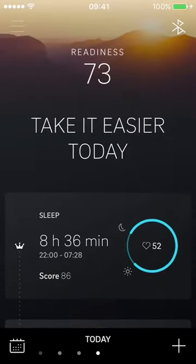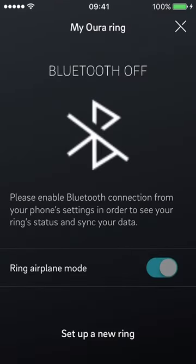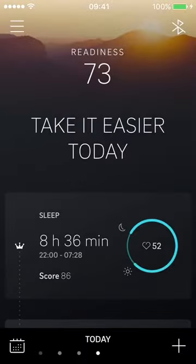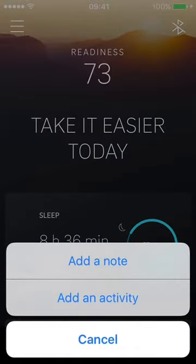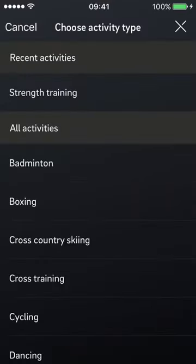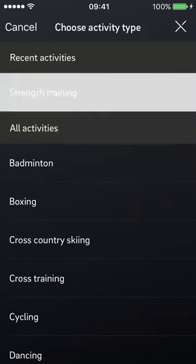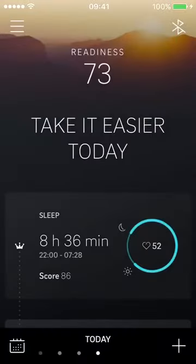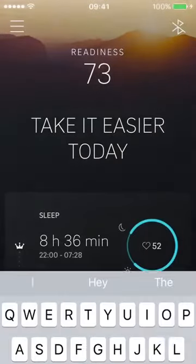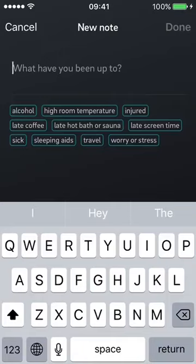On the front screen there's a menu on the top left, a Bluetooth connection indicator on the right, and a plus symbol on the bottom right. The plus symbol gives you notes and activity options. The activity section looks similar to the previous app where you can add strength training and other activities.